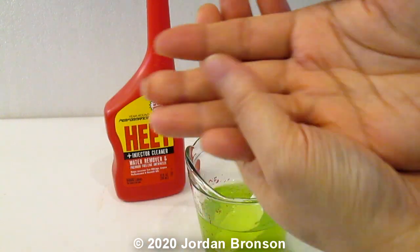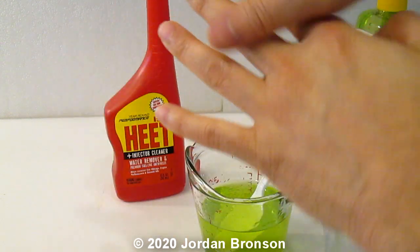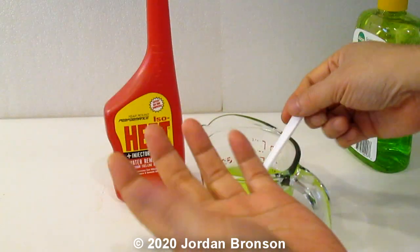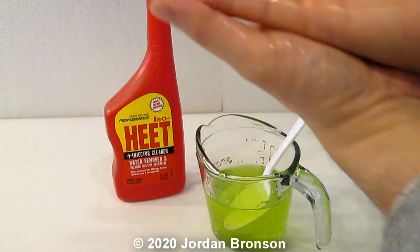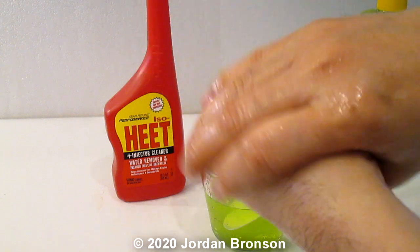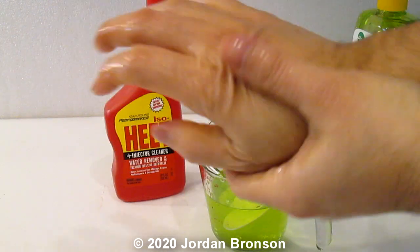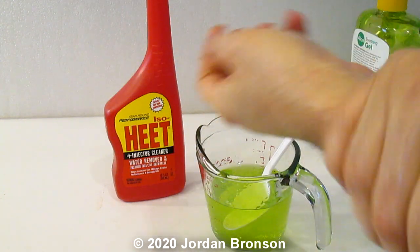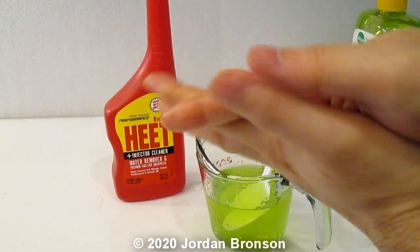Hold it and let it dry before you touch anything, okay — let it dry. Because as I stated, xylene is in there. Look, my hands are really smooth. I'll do it one more time — it's already dry, see? It's really smooth, I really like this one. But I can't tell other people to do it. I'm just going to say that I am the only one doing this and I do not recommend anybody doing it.